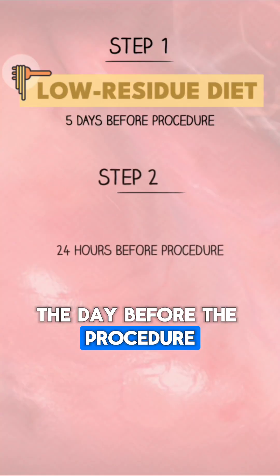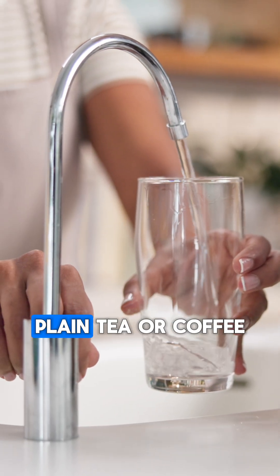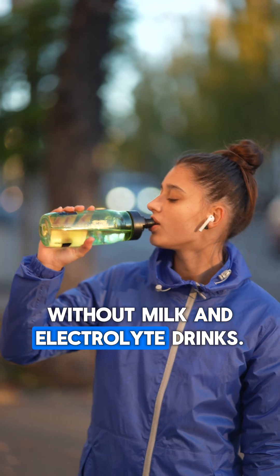The day before the procedure, you'll switch to a clear liquid diet. This includes water, apple juice, plain tea or coffee without milk, and electrolyte drinks.